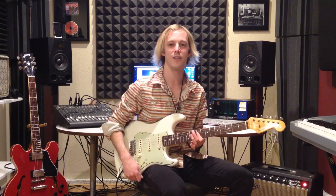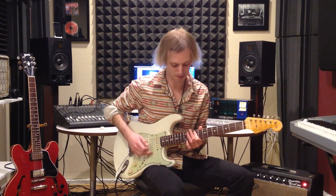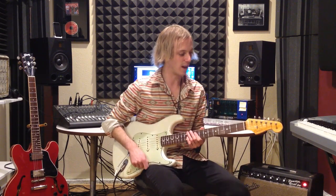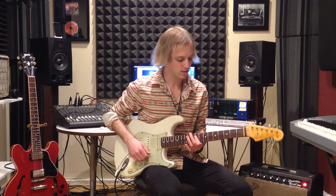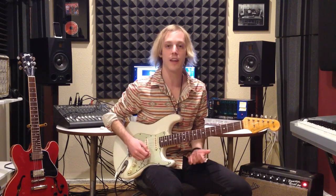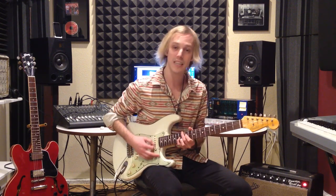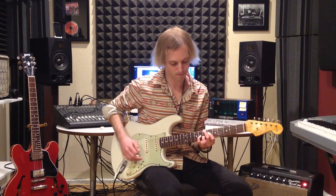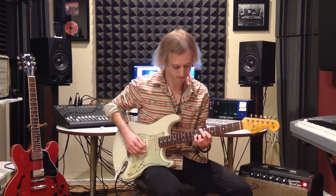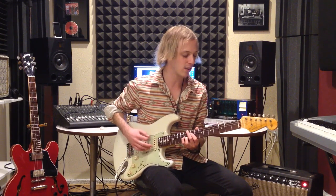Then of course he gets into his Hendrix-y double stop, Curtis Mayfield, Steve Cropper kind of playing — and that stuff is just so soulful. The other section I played was the beat section, and all that really is is that same E6 chord but moved around, just kind of arpeggiating the chord.